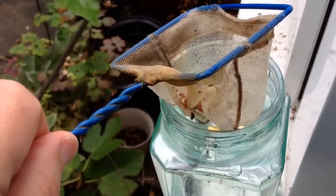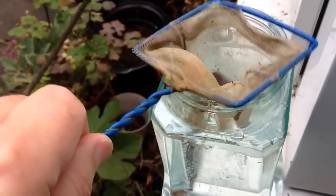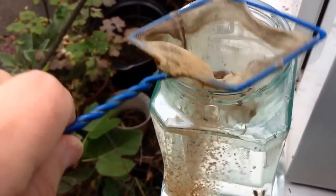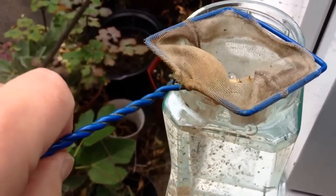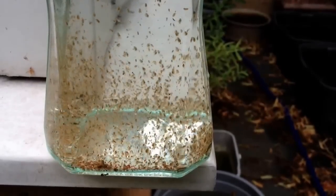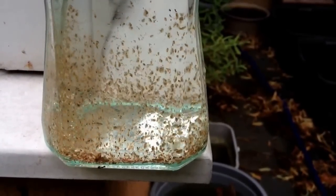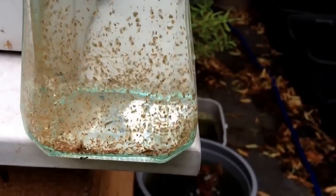Tipping into just a jar of water should give an indication of how many live food items there are. This is a typical catch, mainly consisting of Daphnia known as water fleas, but there are also some additional creatures.